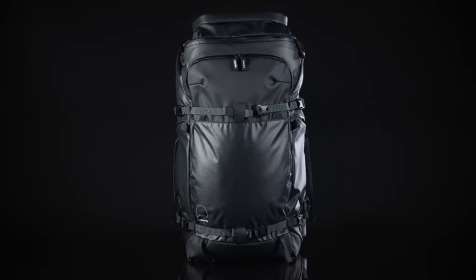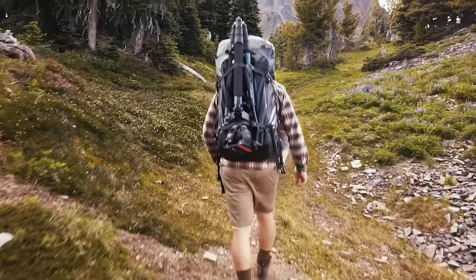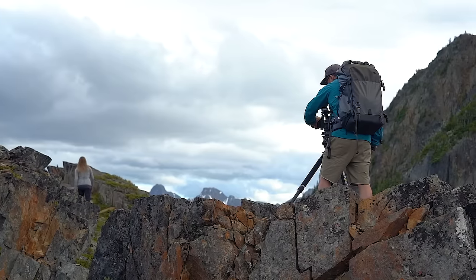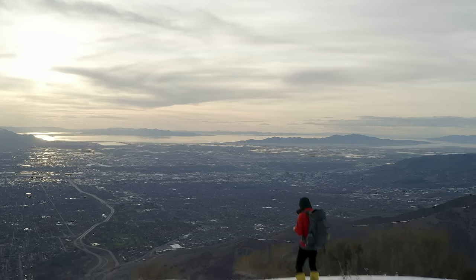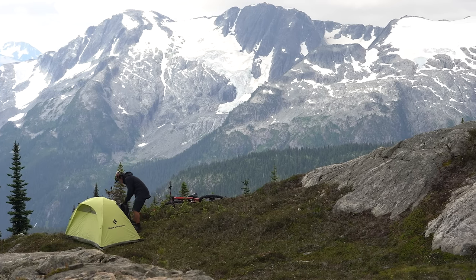The Action X70 is the biggest backpack in the Shimoda lineup. It was made with three users in mind. First is the digital video content creator who needs to carry large professional video cameras into the mountains. Second is the creator who wants to carry multiple video and still camera setups to capture a range of media. And finally, it's the perfect companion for overnight camping trips for those who like to spend a night or two in the mountains for their photography.